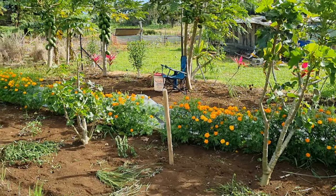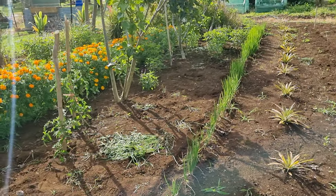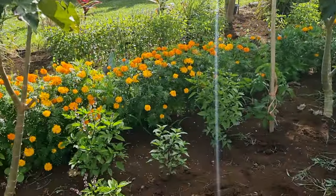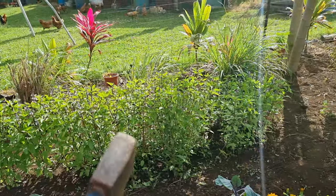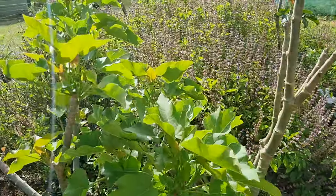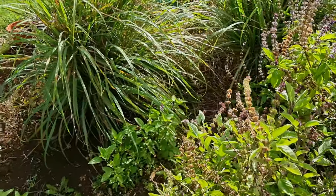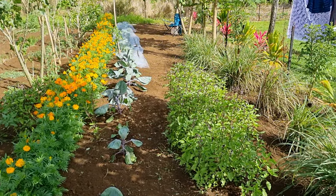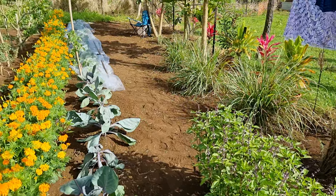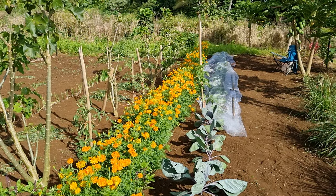Yeah, marigolds are really good - actually flowering really well. We'll probably put a couple of hedges of marigold around the place just to keep the bugs away. And the basil - basil all over there, basil all over here. What happens is there's basil flowers and then seeds come out from this and the wind just blows them all over the place and they just regrow everywhere. We didn't actually plant any of this - brilliant! Alright guys, bye for now.